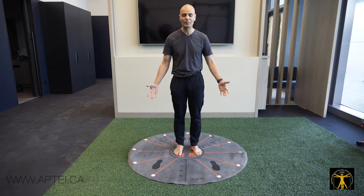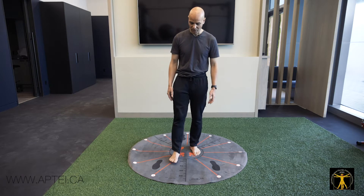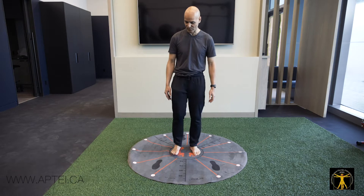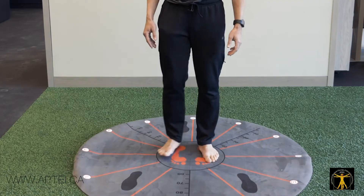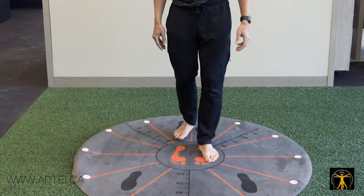The simplest exercise I begin with is called clock steps. You stand there, step to 1 o'clock and come back to the center. Step to 2 o'clock, come back to center. Step to 3 o'clock, come back to center. 4 o'clock, 5 o'clock, and 6 o'clock.